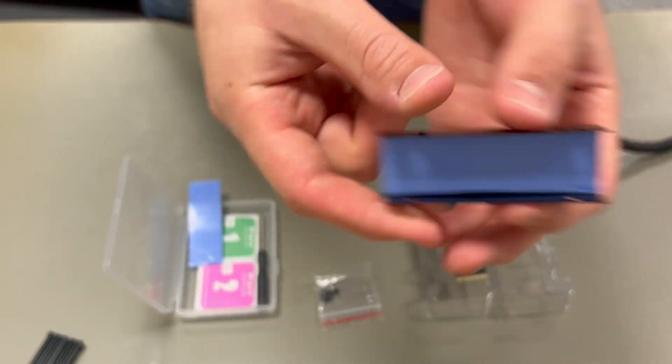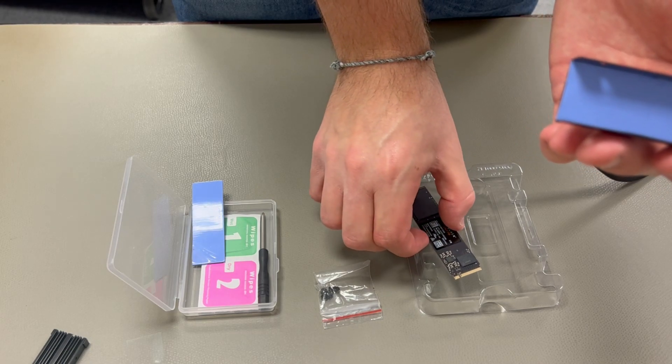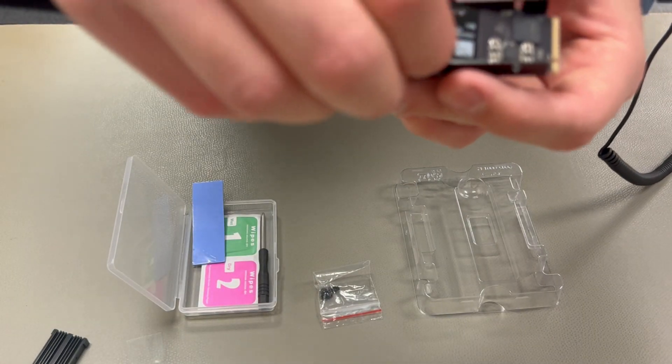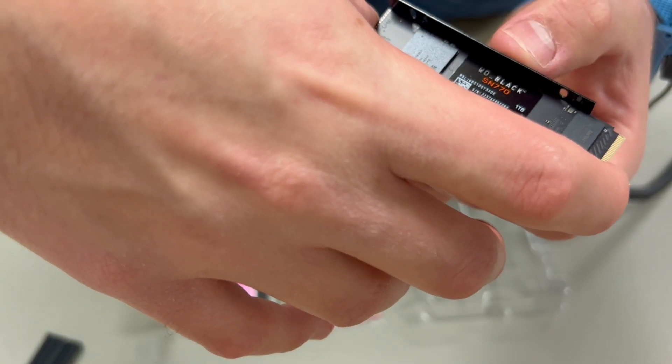Once you have the bottom in nice and flat, place your drive in the tray with the flat side down — that's gonna be the bottom of your drive. Be sure to place the front a little further back than I did. I had to go back and take it apart after this because the screw hole was totally covered by the heatsink.